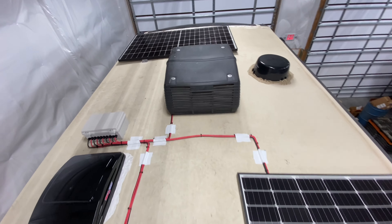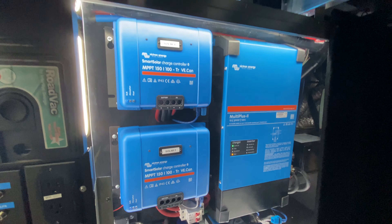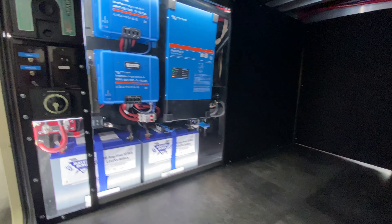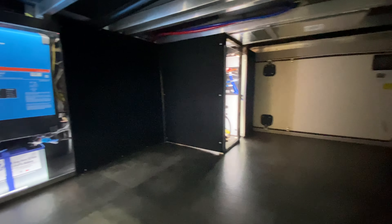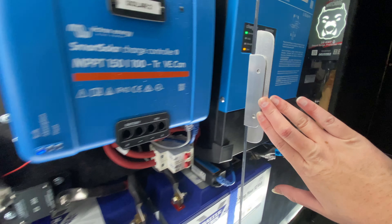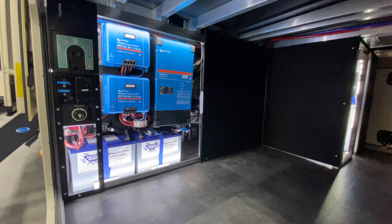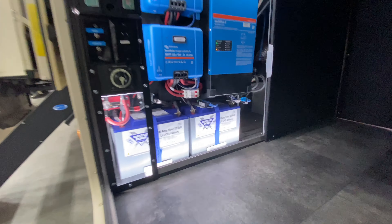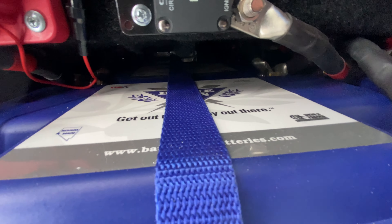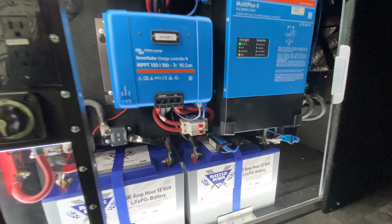I did sneak a Power Watchdog hardwired in back behind the wall there. We ended up with a plexi wall on the other side so they can manage their water and make sure they don't have any leaks. This is a Grand Design Solitude 390RK — rear kitchen. My span is six feet and all the equipment is behind this wall, with 21 inches of batteries going that way.